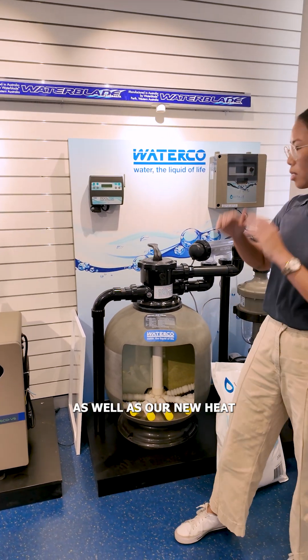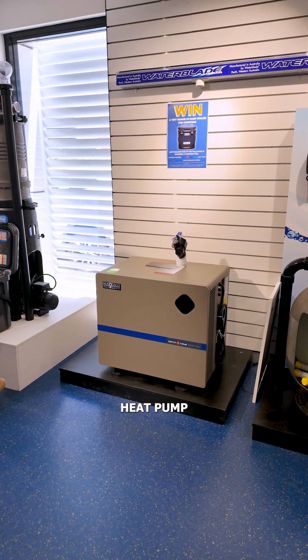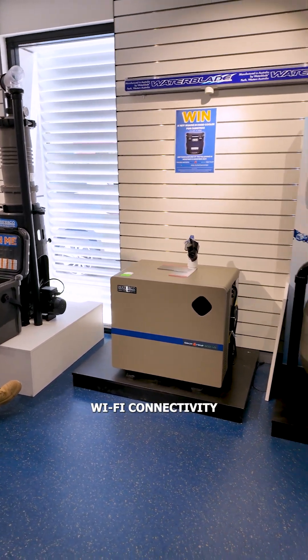And we also have our new heat pumps here, which is a variable speed heat pump. It has Wi-Fi connectivity as well.